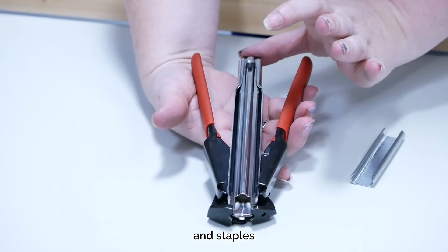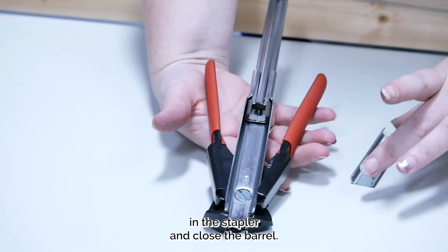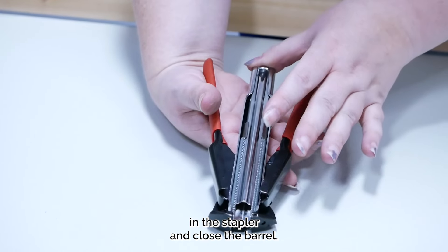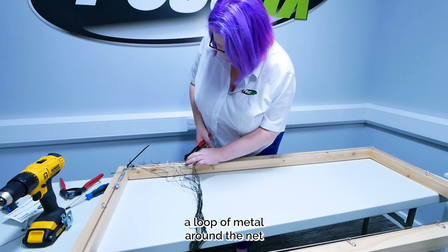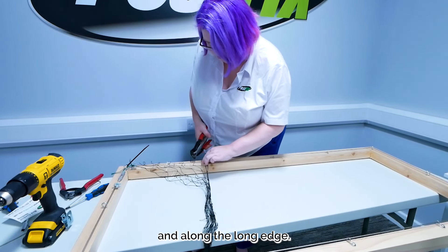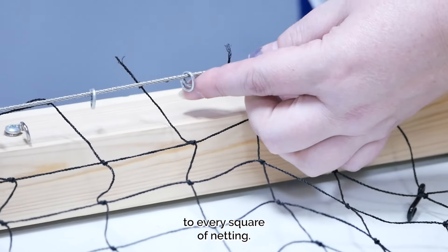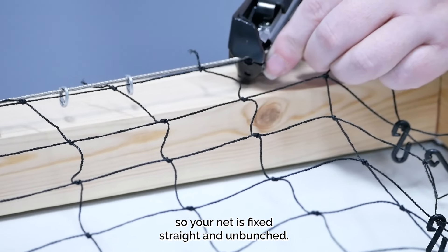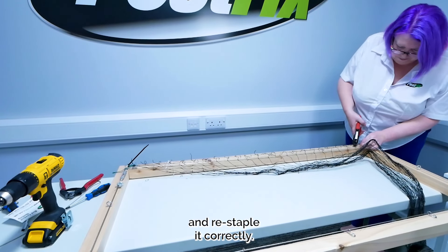Fetch your hogring stapler and staples. Load the staple gun by opening the spring-loaded barrel, place a run of staples in the stapler and close the barrel. Hogring staples create a loop of metal around the net and the wire, securing it into place. Start stapling from your first corner and along the long edge — you will need to affix a staple to every square of netting. Ensure you follow the same line of squares so your net is fixed straight and unbunched. If you make a mistake, use your side cutters to remove the hogring and restaple it correctly.